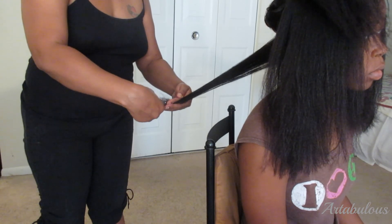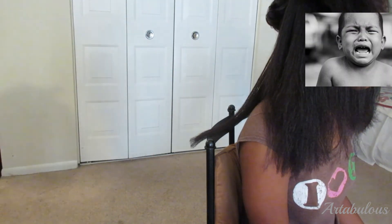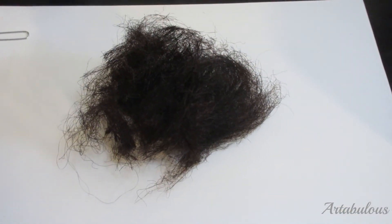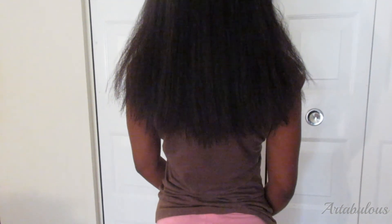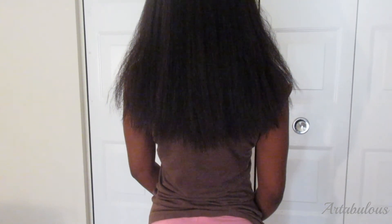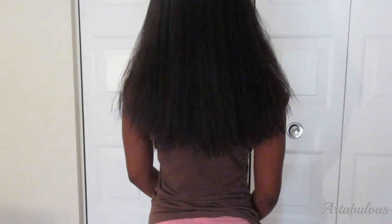As sad as I was to have to lose so much hair, once my hair was straight, we really saw the unhealthy condition of my ends, and we had to say goodbye to those dead, split, raggedy ends. My hair looked ten times better once the ends were trimmed. Besides that, I've been struggling to grow my hair to tailbone length, trying all types of hair growth methods — I mean, it's been stuck at bra strap length for years. So after seeing my ends, I now know why. We just couldn't really see the true condition of my ends in my hair's curly state.